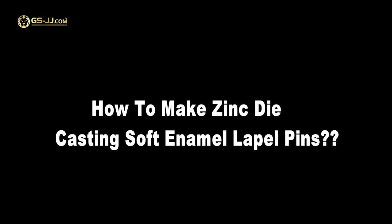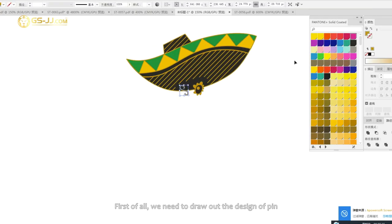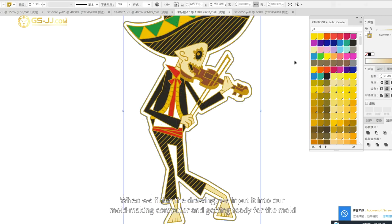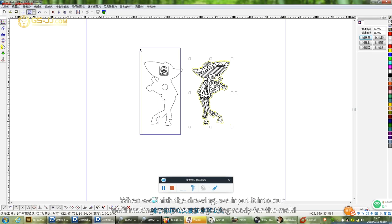How to Make Zinc Die Casting Soft Enamel Lapel Pins. First of all, we need to draw out the design of the pin. When we finish the drawing, we input it into our mold making computer and get ready for the mold.